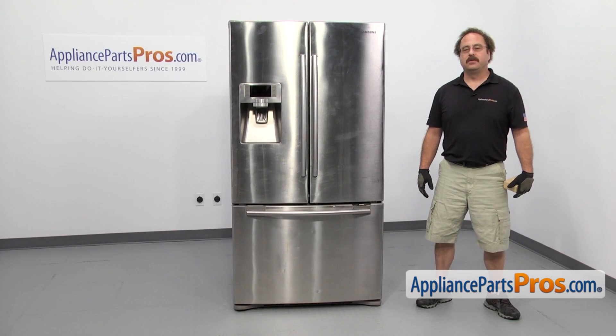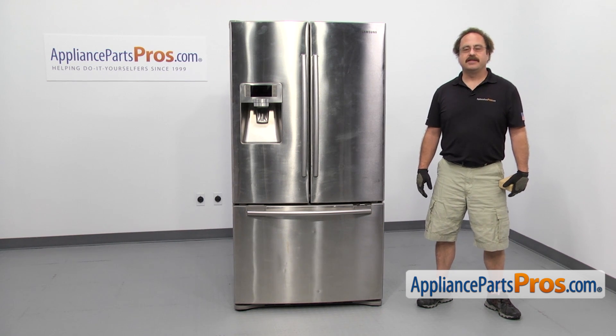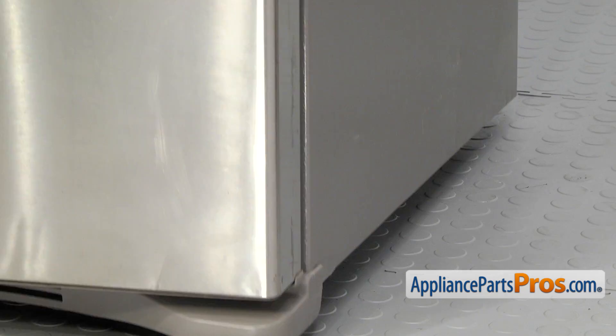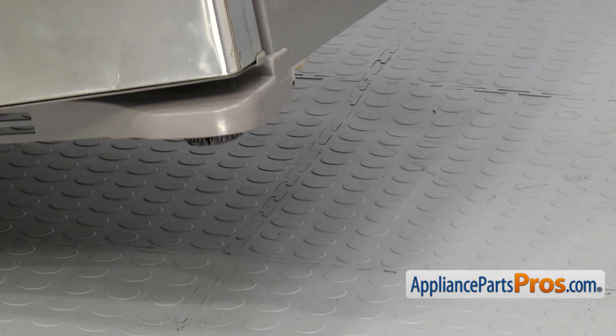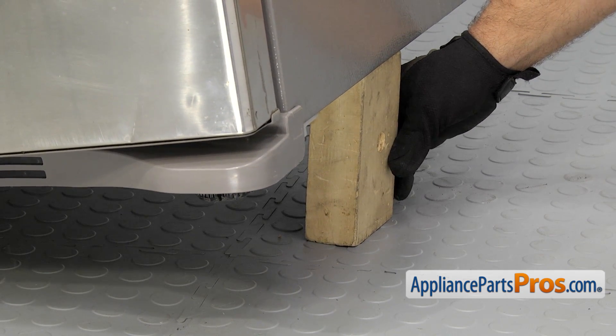In order to change the front caster wheel, we're going to tip the refrigerator towards the side so it's more stable. There's one of these on each side so just tip it whichever way you need to. Once you have the fridge tilted, you can put a piece of wood underneath there to hold it up.